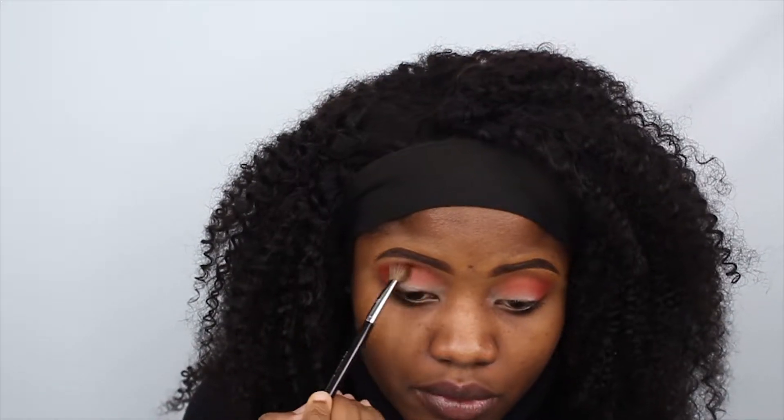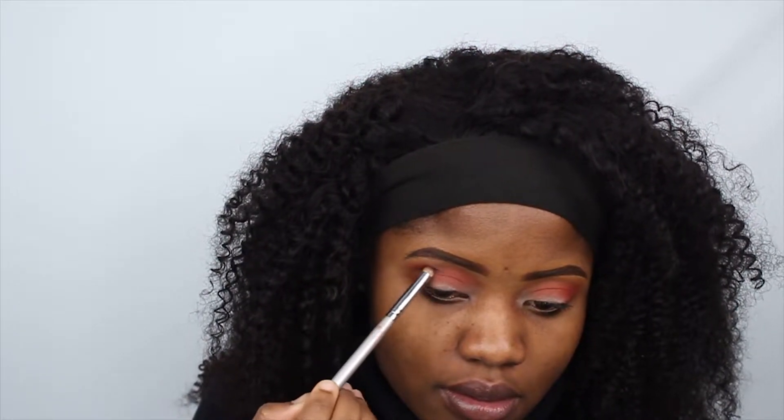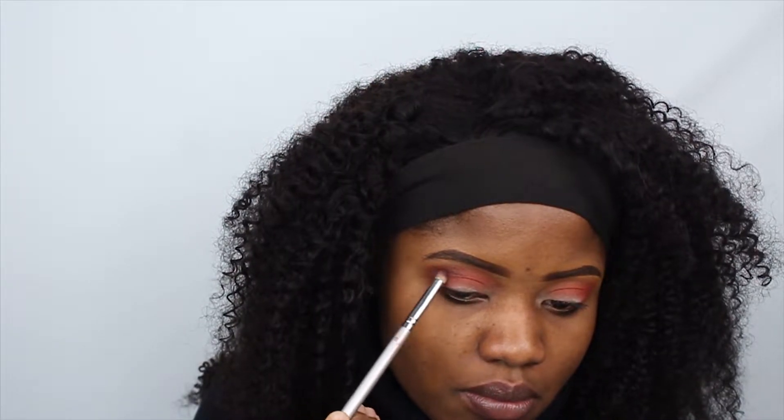This brush is gonna create more depth and make the color have more depth compared to the big fluffy brush. Now I'm going in with a more precise blending brush, and I'm gonna be using the shade Ashes from the Urban Decay Heat Palette. I'm gonna put that on the outer corner, just right there — halfway but not all the way.